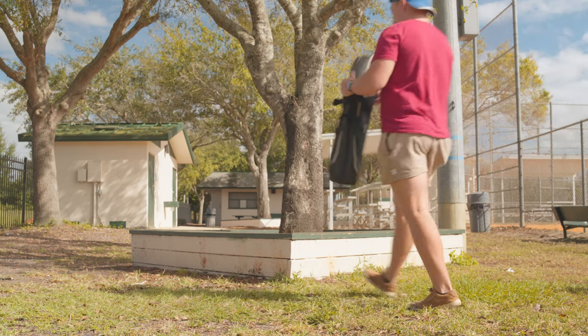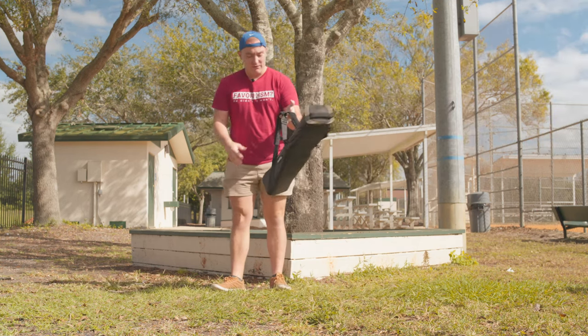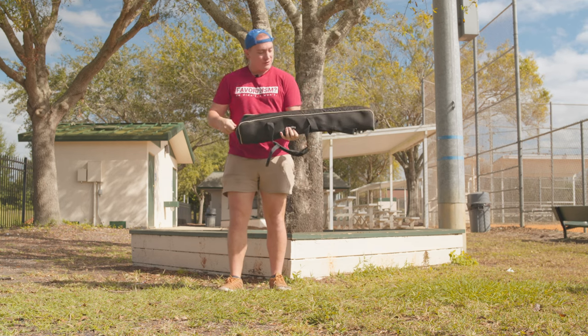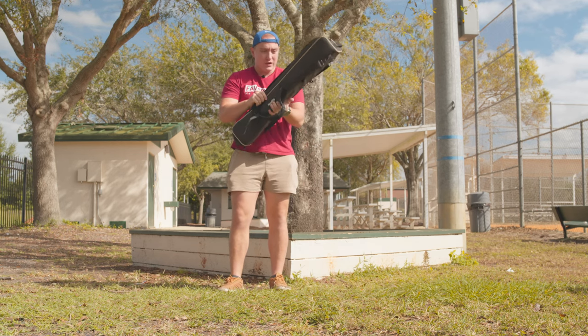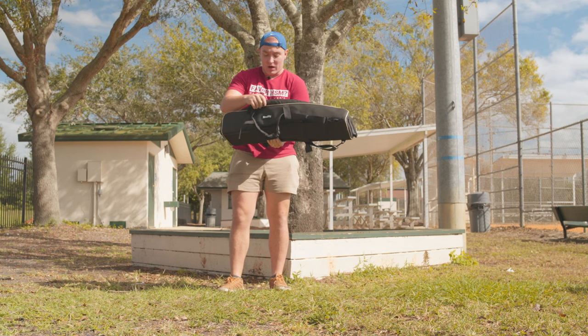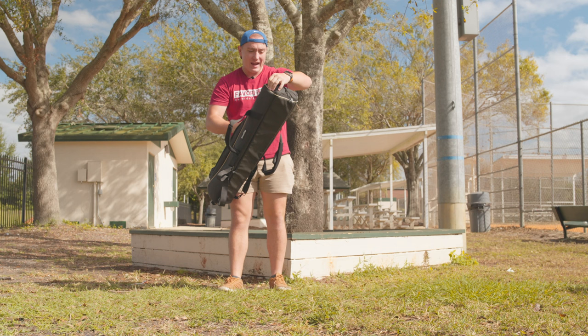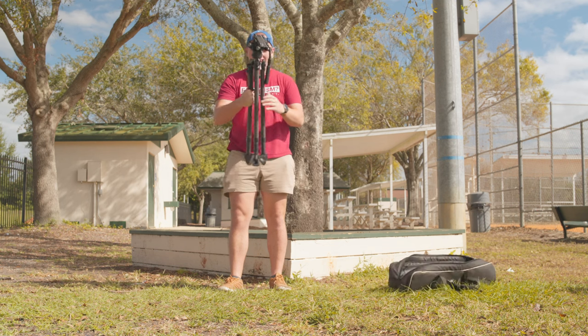This right here might be the most innovative tripod invention of the last decade, maybe longer — I would imagine since the fluid head. I think it's more innovative than the Peak Design tripod, which took tripods to a whole new size. This is the SmallRig Potato Jet Collab Tribex.